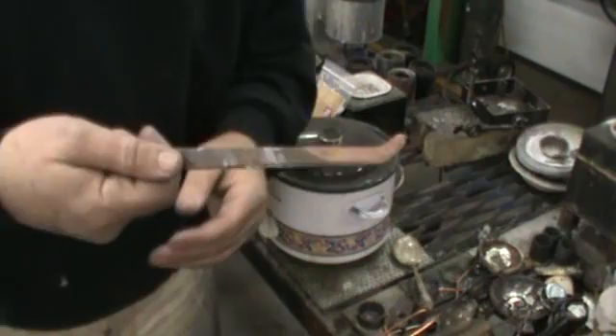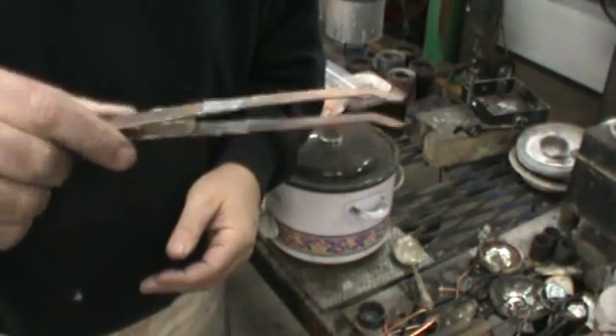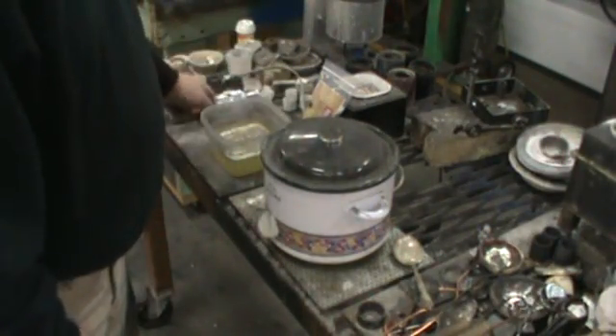These are copper tongs, and other than the gold and silver, the copper is the only thing that should ever touch the liquid.